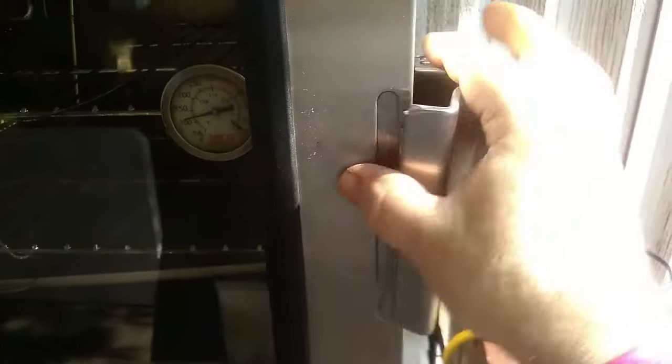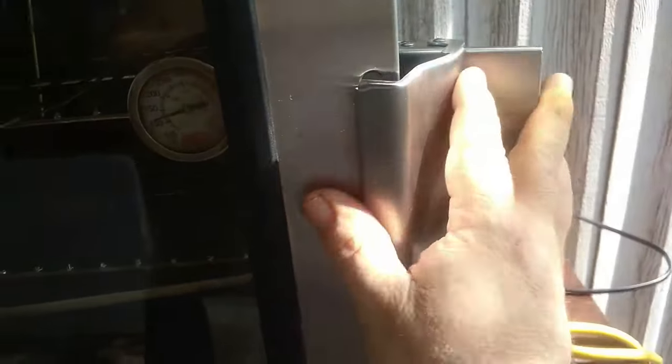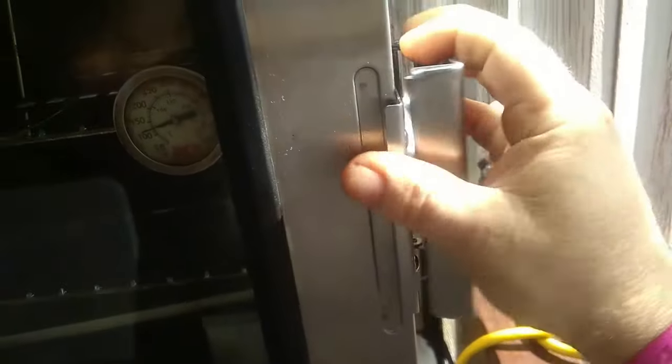I like the latch. It's actually better than the Pit Boss because I can do it one-handed. The Pit Boss is a pain in the ass to try to re-latch once you unlatch it. I can do this all day with one hand. I will give you a recommendation: do not put this thing perfectly level.